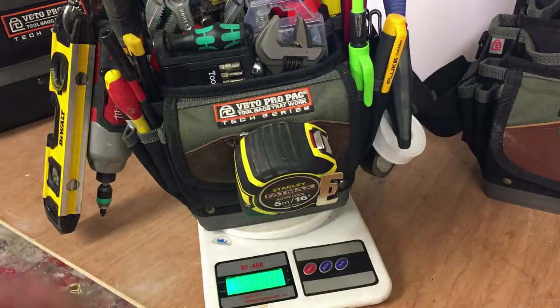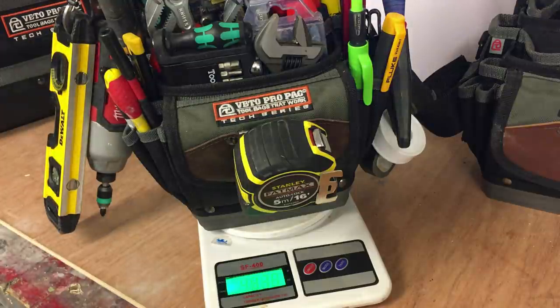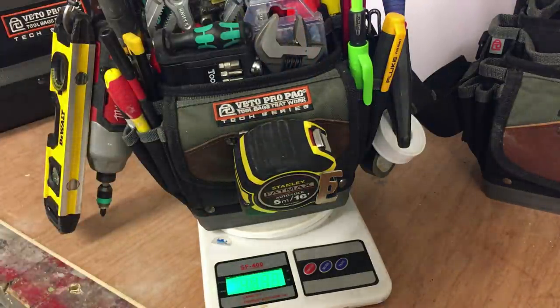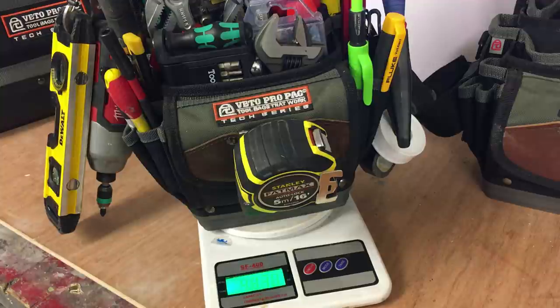Just a quick experiment here really. This is the TP4B the way I have it loaded up at the moment, and it's tipping the scales at roughly five kilograms for this setup. I will weigh my TechXL later just to show you the difference. So I'm expecting the TP5 to be around about five or six kilograms, which is fine for transporting about.